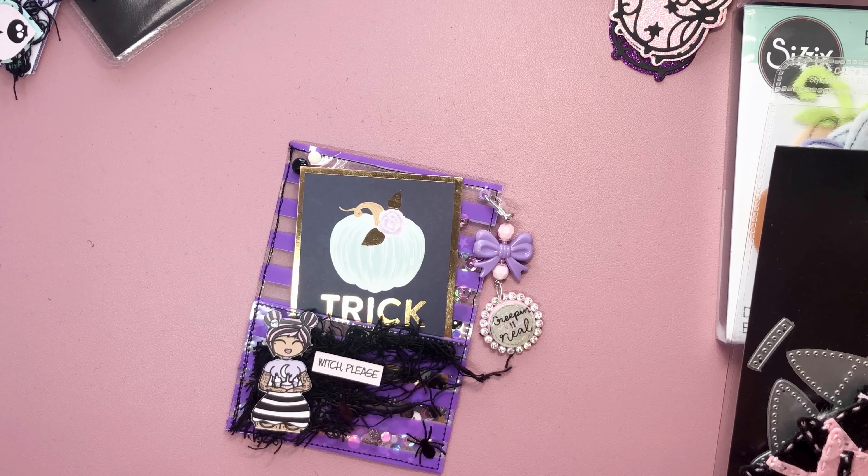That is my project share. These were the embellishments that I created to kick off this collaboration, and I am super excited to be joined by such talented ladies. I would like to introduce the next YouTuber, and that is Natasha Griffin Girl. I will leave all the links down below. Go check out her video and all the other ladies in our collaboration. Stay tuned for future videos, and I'll see you in the next one. Thanks for watching.